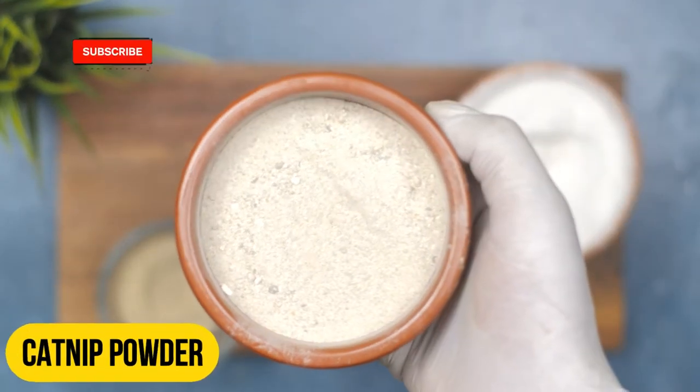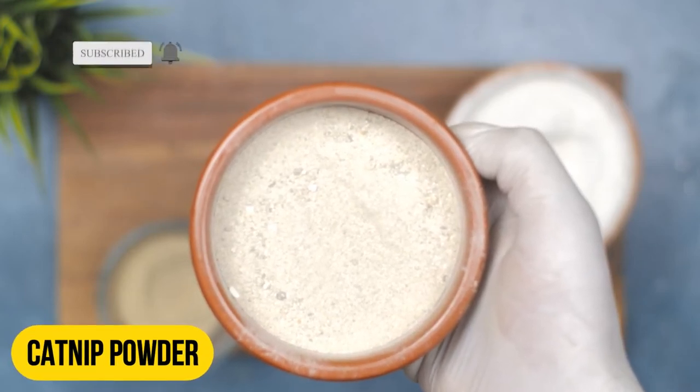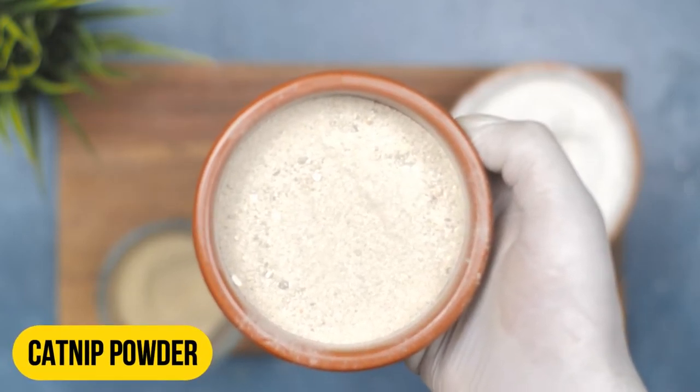Finally, we will add one tablespoon of catnip powder. Catnip is a natural insect repellent that has been shown to be effective against roaches.